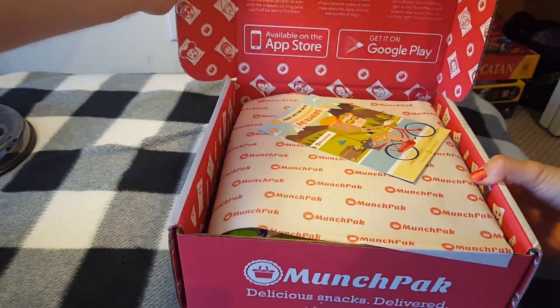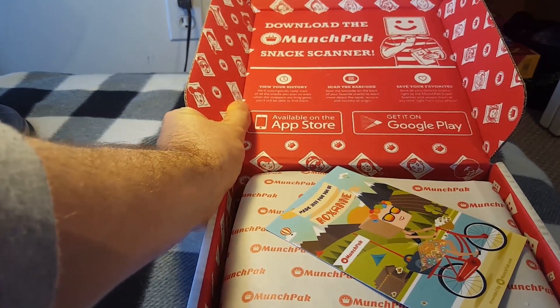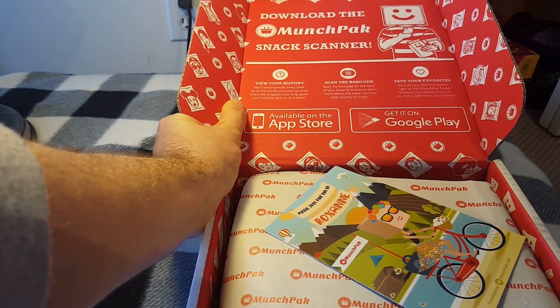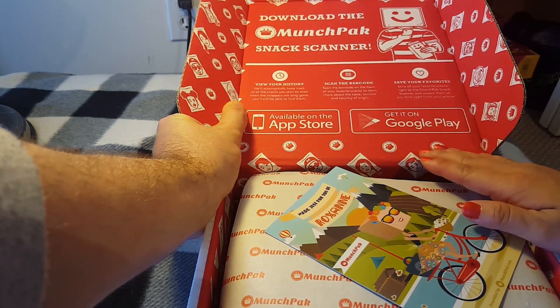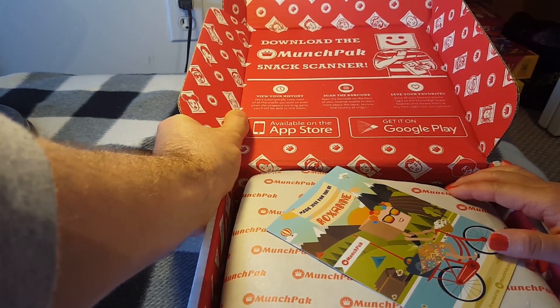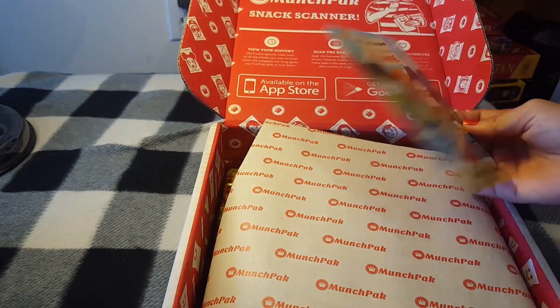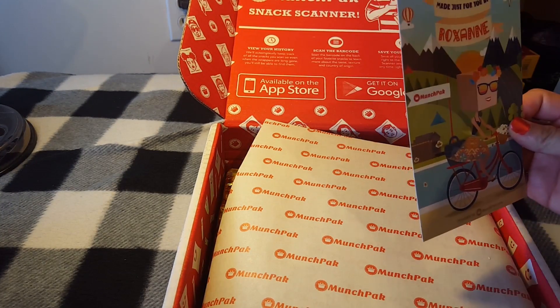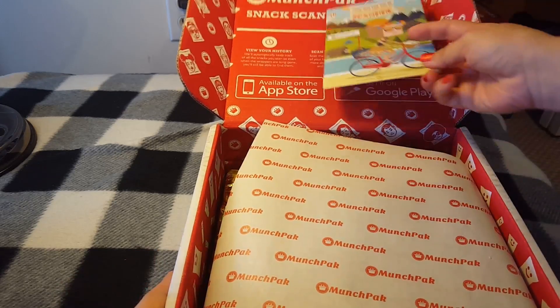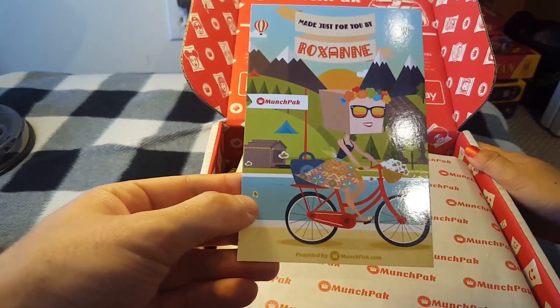Right inside we have — you can't see it from this angle — a card to download the MunchPack snack scanner app, which I think is a little silly. I'm definitely not going to download an entire app for a snack box. What do you think about the inside of this box, MK? I like the cartoons, I'm interested. It's definitely one of the most interesting boxes we've opened so far.